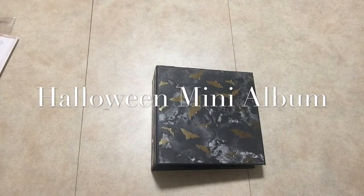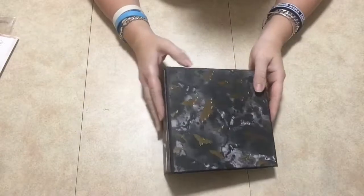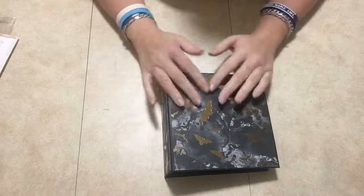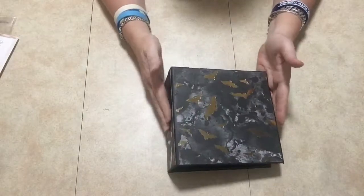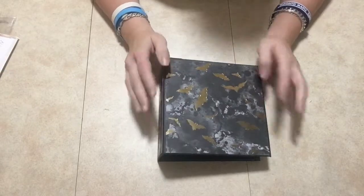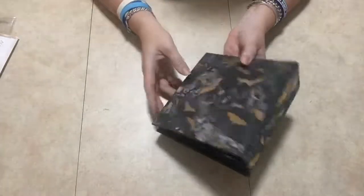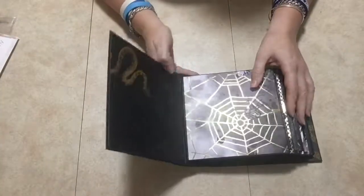Hey guys, welcome and thank you so much for joining me today. I'm going to show you my Halloween mini album I made. I don't like using a lot of embellishments — by the time you stick your photos in, it's already going to be too big. So I don't use embellishments that often. This is my Halloween one, it's just bats. I got Martha Stewart paper for that. The spine is about two inches or so.